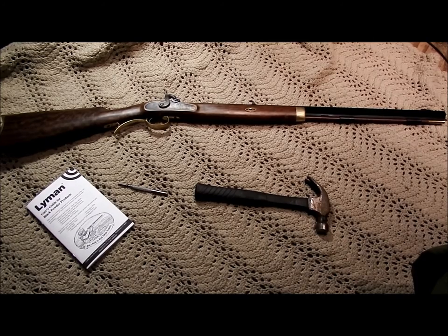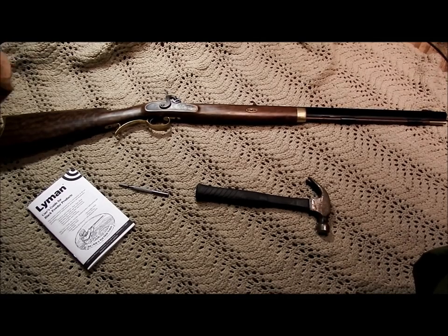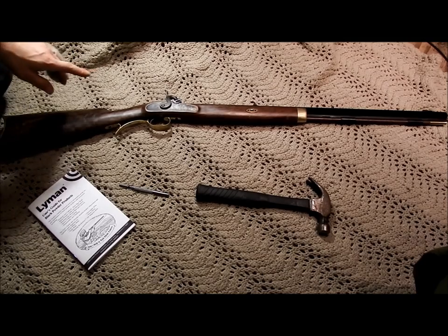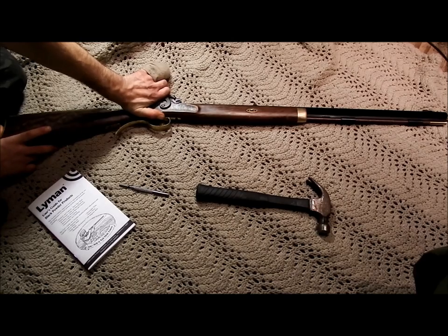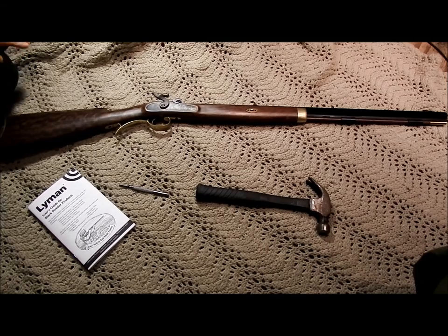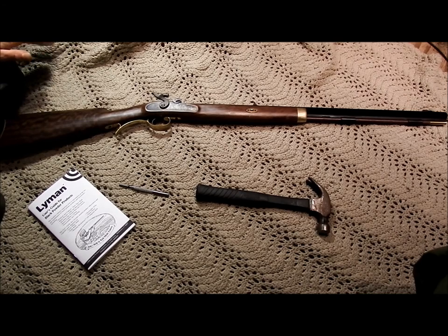It's actually really simple. You only need two tools — I recommend having a hammer and a punch, that's really all you're going to need. First thing you do: the serpentine is all the way closed, so you're going to pull it open. That's half cock — pull it all the way open. It makes your job a lot easier, so just keep it open. Of course, this thing's not loaded; there's no percussion cap on it, so we're fine.